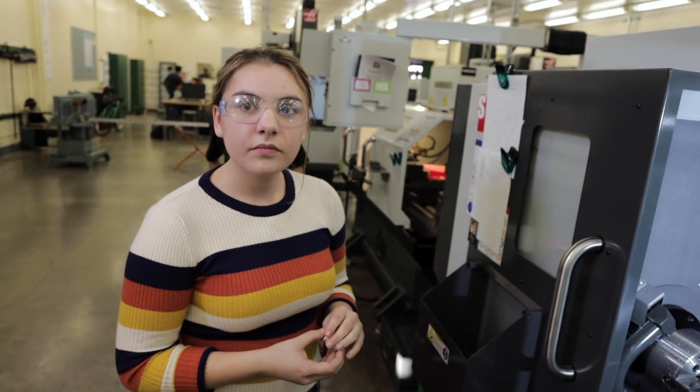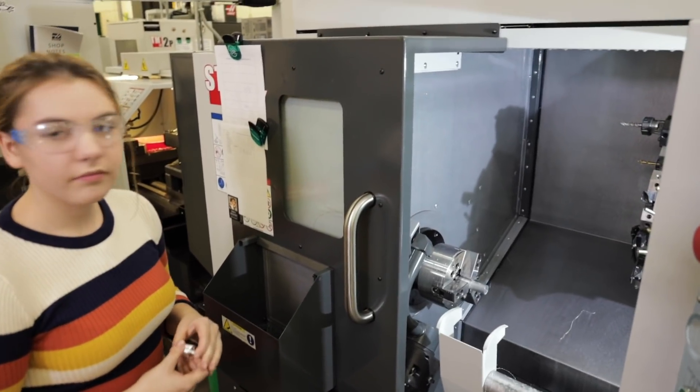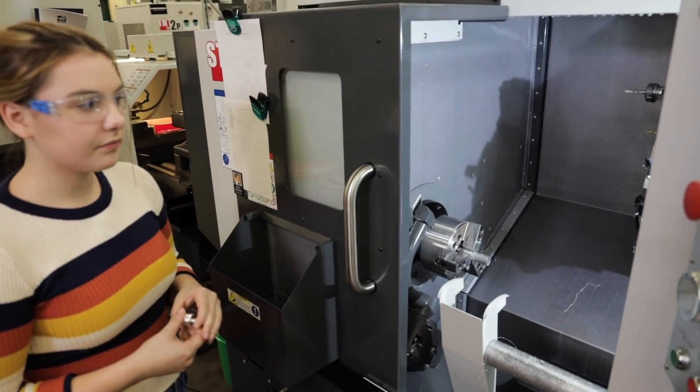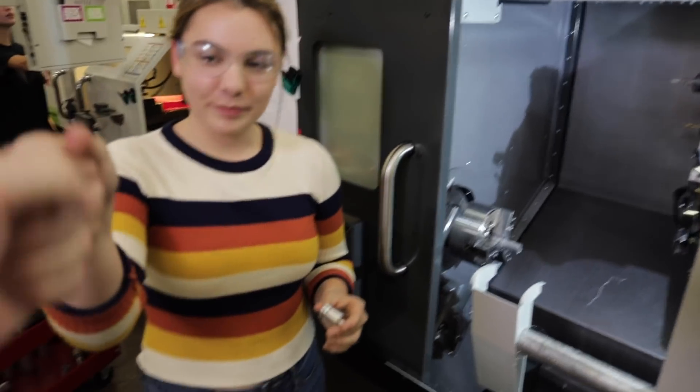Do you guys actually have the rocket kit? Yeah, we do. We have the whole Kano Metal Toolkit in here — the Kano Metal Academy Rocket Kit. It had all the tools and that's how you're making those parts. Yep. Boom. Great job.